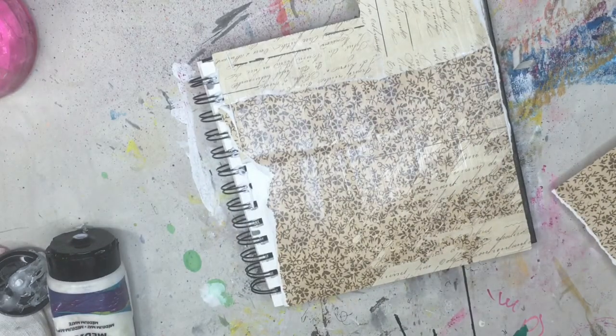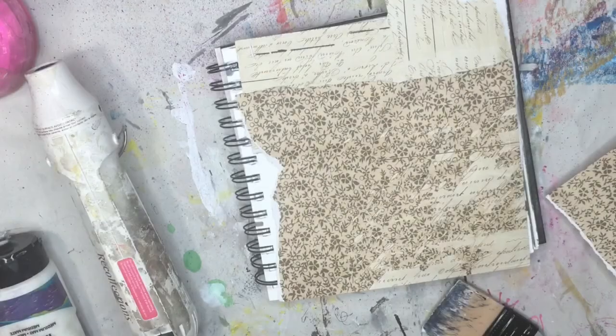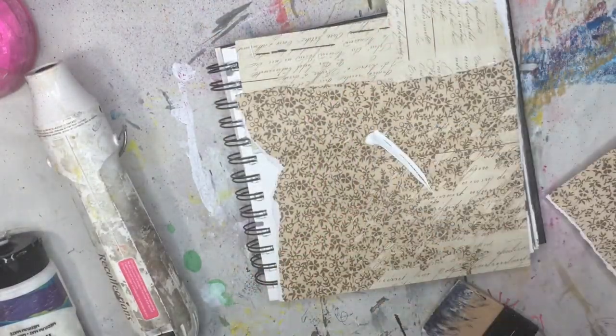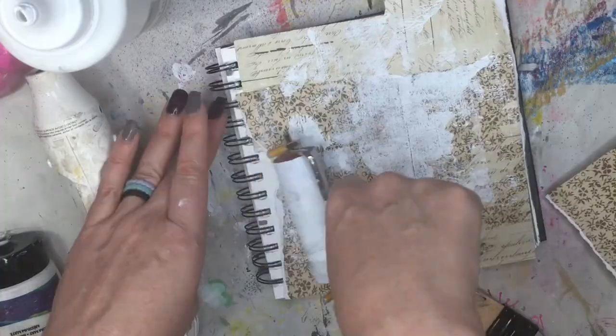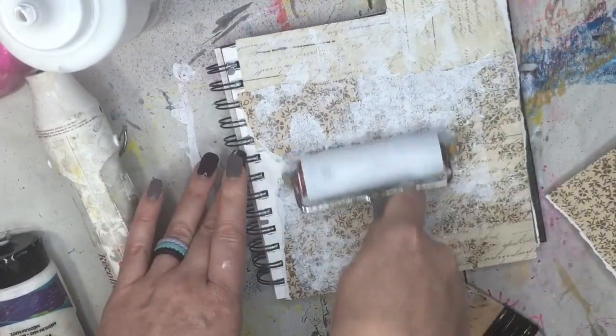If you are watching this from my YouTube channel, I will put everything that I used for today's project down in the description box below. So once that's dry, I'm going to take some Lucas — it's just some white acrylic paint. You can use any acrylic paint or even gesso. And I'm going to take a little brayer here and just brayer it all over the top, getting into the little nooks and crannies.